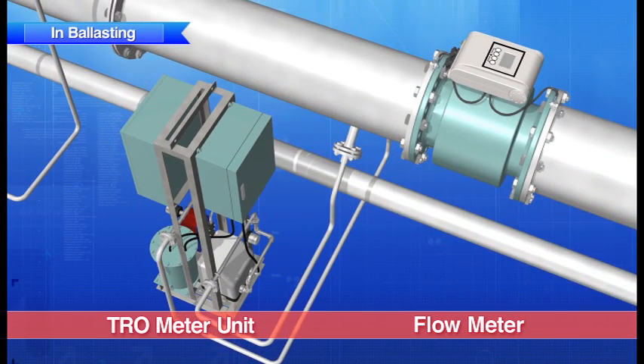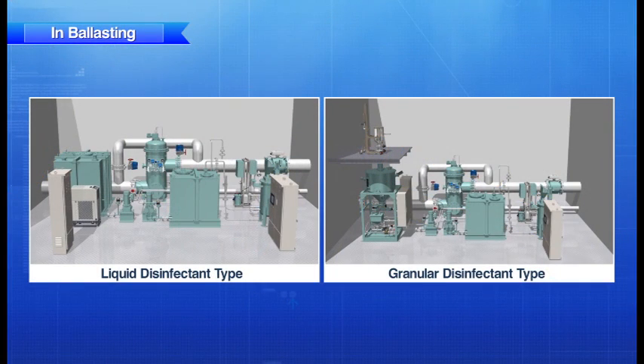Just before the disinfectant is injected into the ballast tank, the residual chlorine concentration level is automatically adjusted to 2.5 ppm. The entire treatment process is completed upon the conclusion of the ballasting operation.